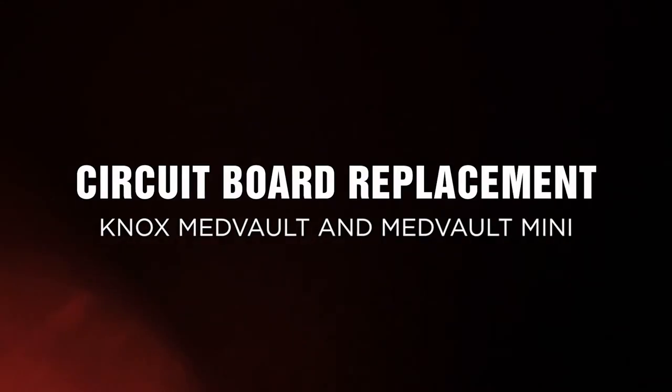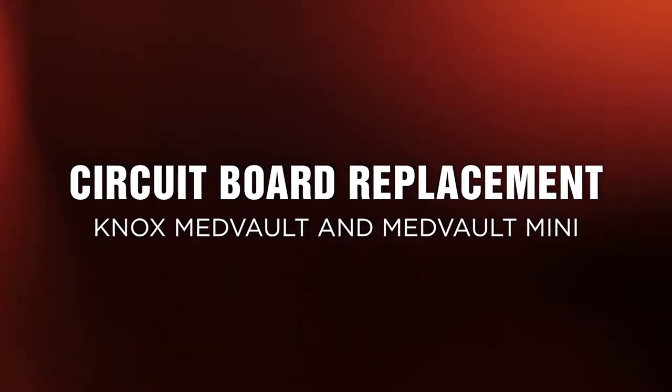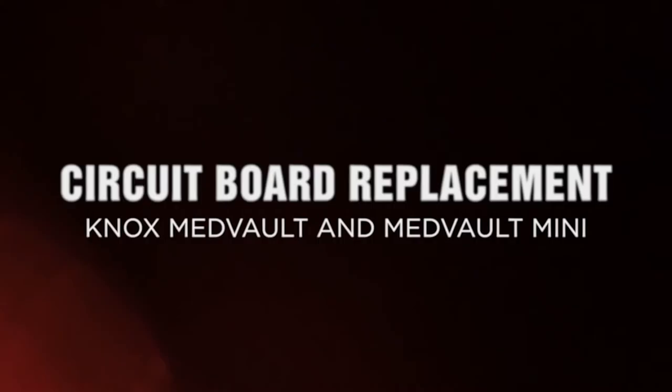In this video we are going to show how to remove the Medvault 2.0 circuit board and replace it with a Medvault 2.5 board.